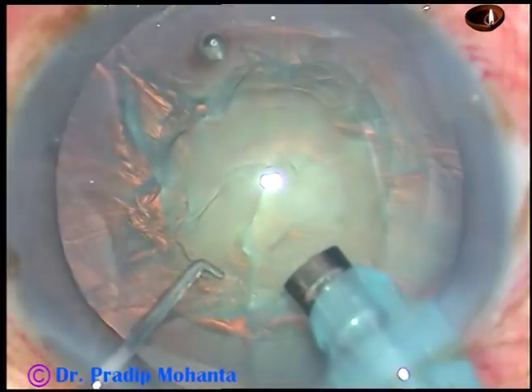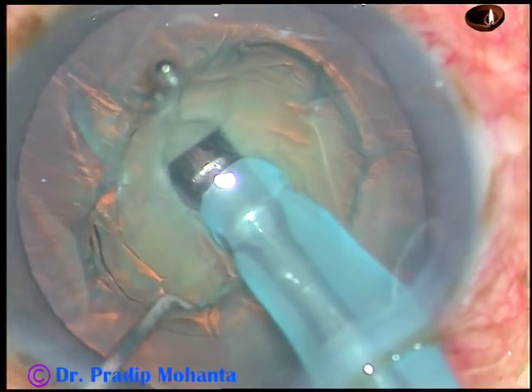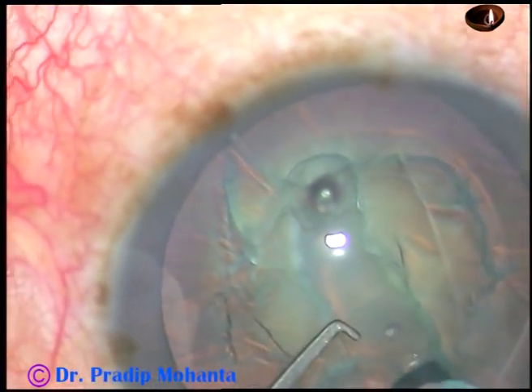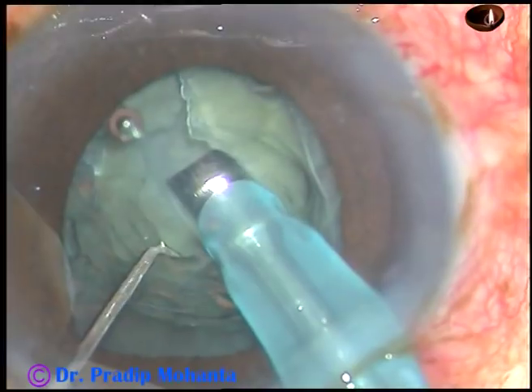Make a trench — only one trench from just in front of the main incision to exactly the opposite equator, dividing the nucleus into two equal halves. This is the first sculpt. This is the second one, and suddenly the pupil becomes very small.